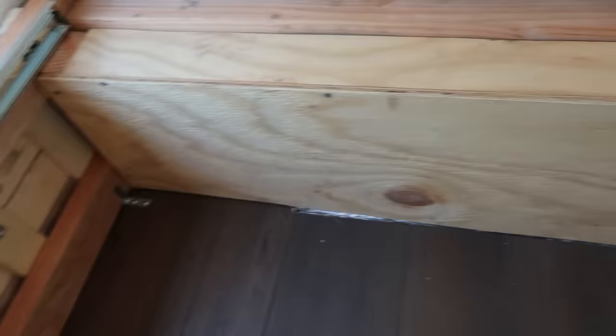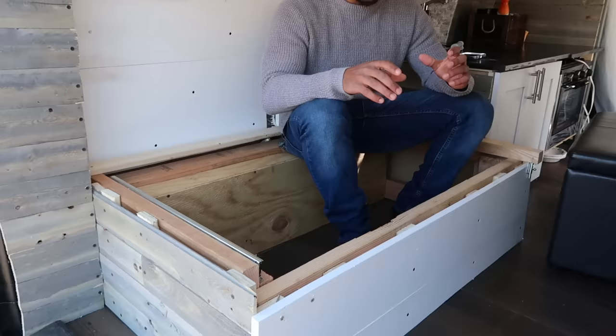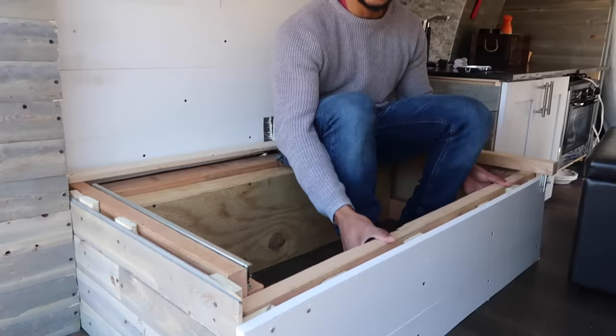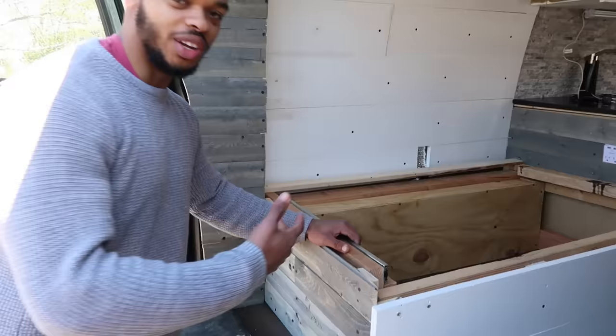If you ignore the covering on the outside that we put on to make it look nice, this is literally just a 2x4 frame that sets up the size of our bed. The only thing you really need to make sure you do is put the front piece on last, because it needs to be lower than where you're going to place the drawer slide so the drawer slide has room to move out and convert to the bed properly.